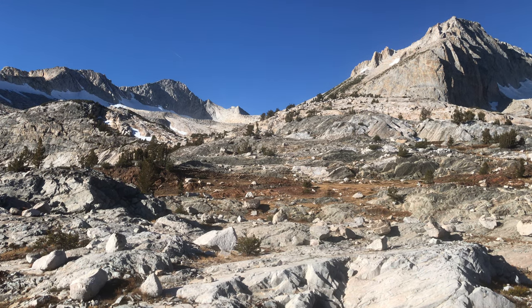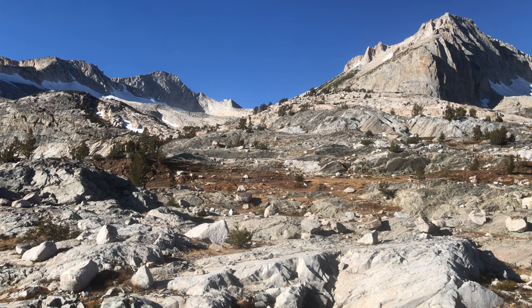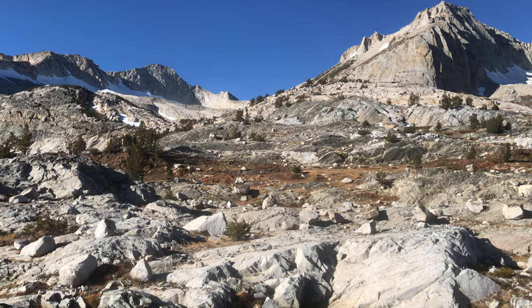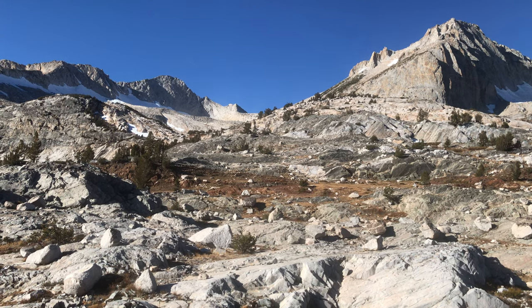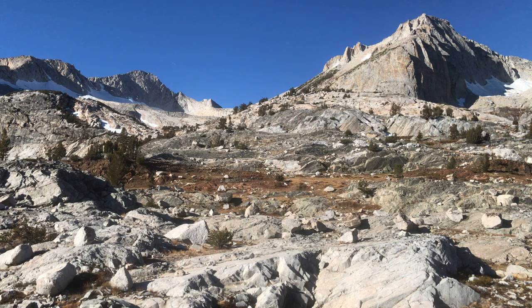Good morning! This is Lloyd Chambers at Digiloyd.com. I'm going to talk about the Acratech pano head, which I've switched to for my outdoor work because it's really lightweight and provides some really outstanding features.